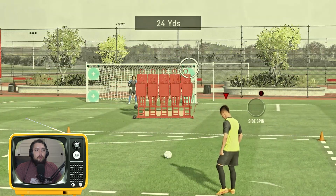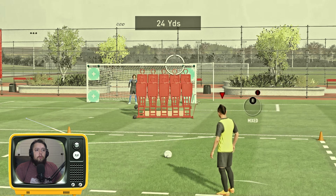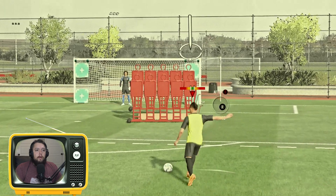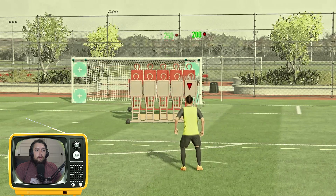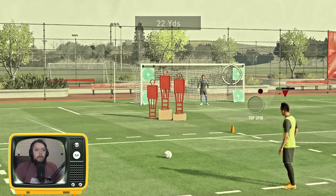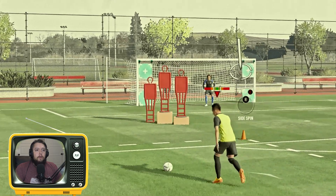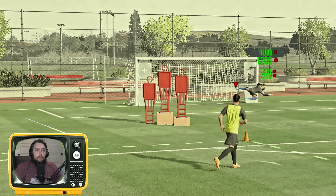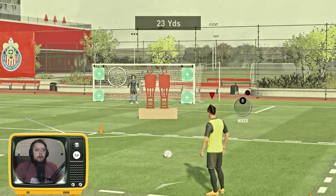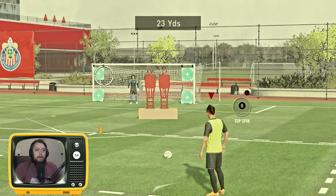That's how you do the knuckleball! Finally getting to know how to do it. Look at that — okay, now I'm about to score a bunch of goals on free kicks. What a shot! Let's knuckle the heck out of this ball right here, see what happens.